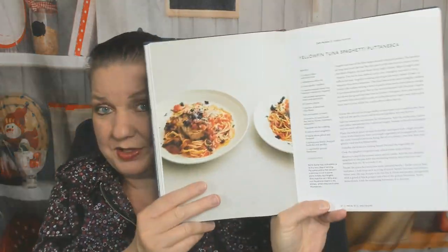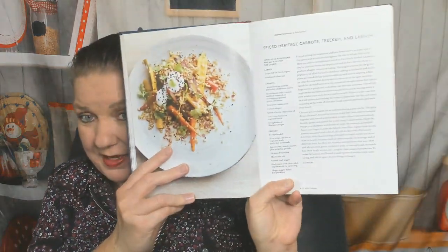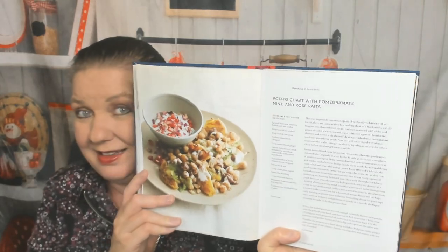Linguine with clams, yellowfin tuna spaghetti puttanesca, porcini duck pappardelle — no picture — chestnut straccetti with mushrooms and chestnuts. Looks good, very autumnal. Next chapter: spiced heritage carrots, freekeh, and labneh. Restaurant picture but no picture of the food. Potato chaat with pomegranate, mint, and rose raita.